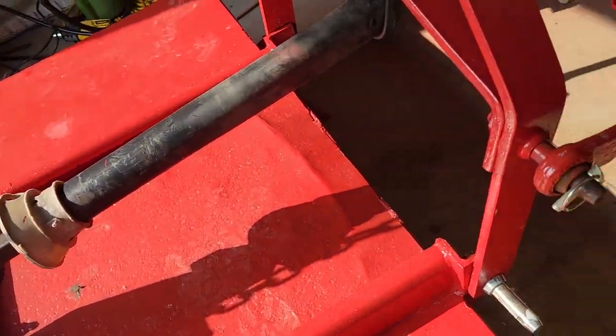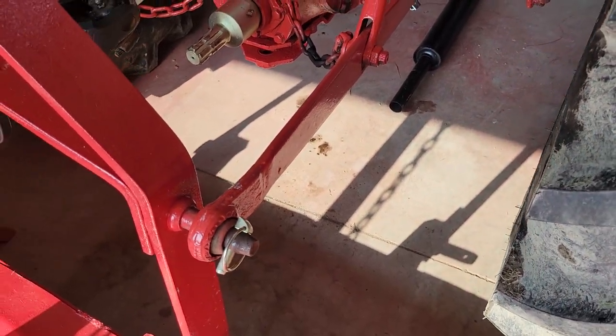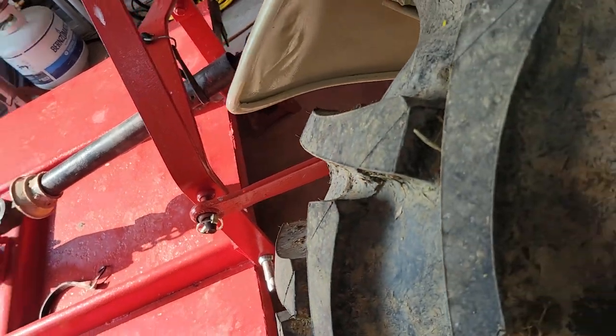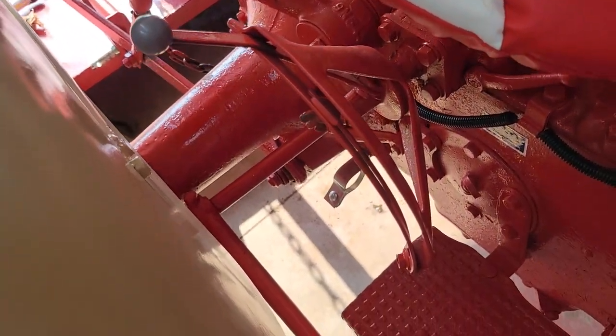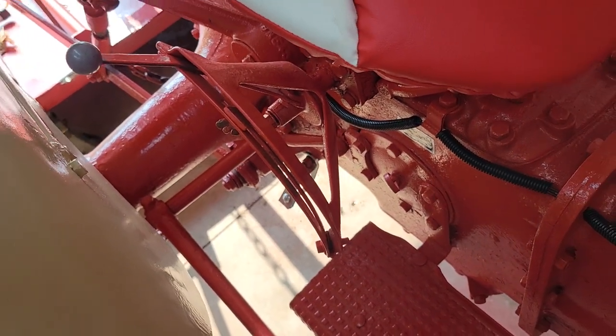When that stock exhaust - you see it laying right there - when I was hooking up this brush hog or whatever, it was right in my face. I'm the person who'll leave the tractor running while hooking up an implement because there's really no point shutting it off.